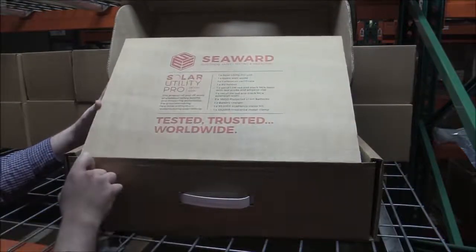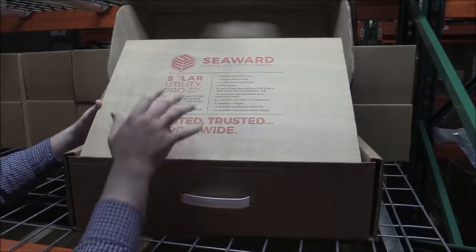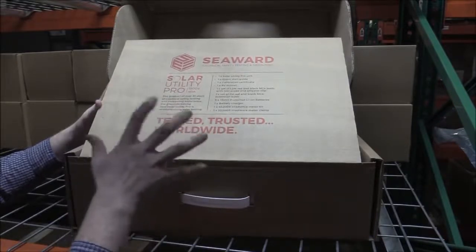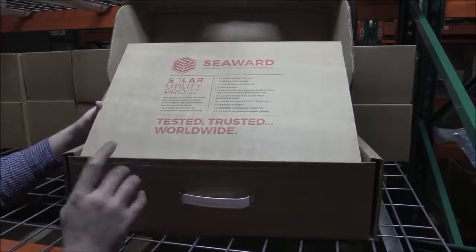We have the Solar Utility Pro itself, the quick start guide, and a calibration certificate which is good for 12 months. We also have a holdall where you keep all your accessories and all of the cables you need for not only connecting at a string level but also in a combiner box.